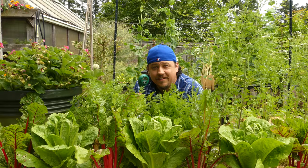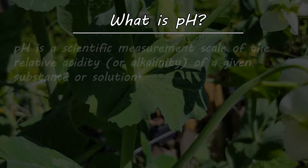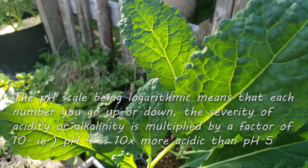pH is a scientific measurement scale of the relative acidity or alkalinity of a substance or solution — in this case, our soil. It uses a 14-point scale with 7 being neutral, which would be something like pure water. Anything below 7 is considered acidic, and anything above is considered alkaline.